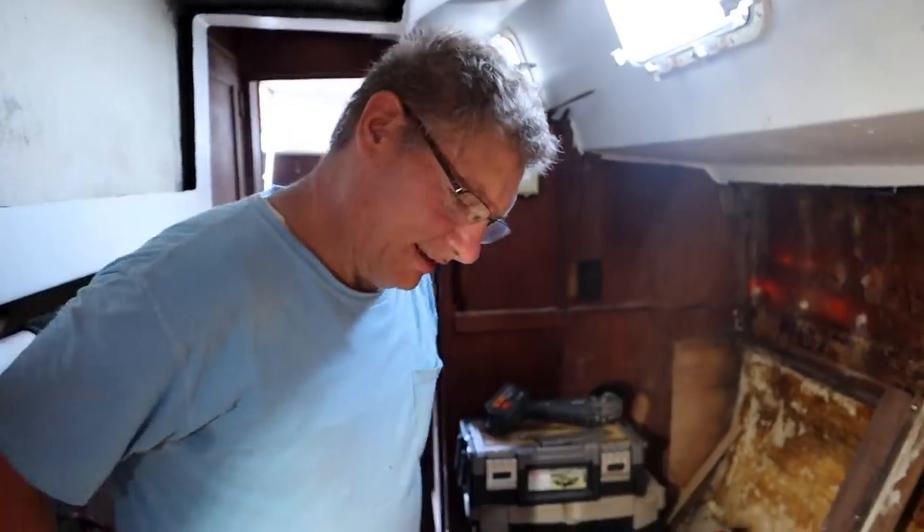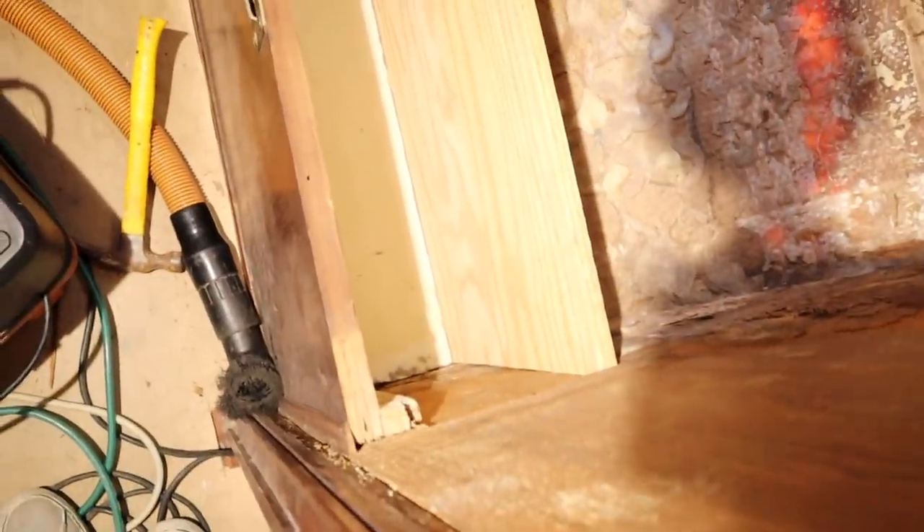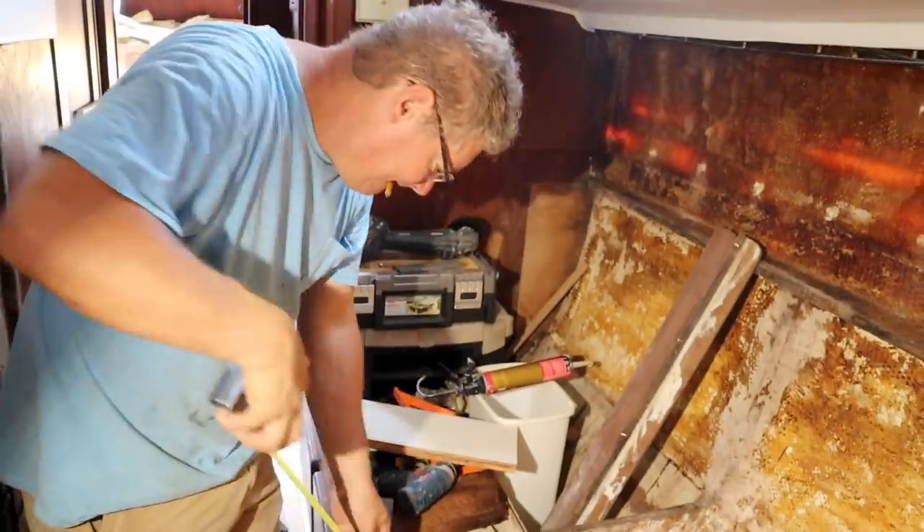Did you say something? I asked you what you were doing. Building the battery box for the house bank. They're going to sit in here, and you are going to epoxy it all in so it's all beautiful on the inside. I can't quite figure out what's taking so long. We were supposed to get this done first thing this morning — it's been several hours now. It always looks simpler to me. I'm like, put a back and a bottom and be done.